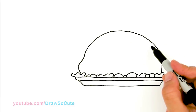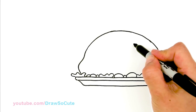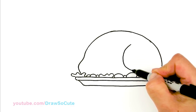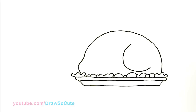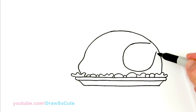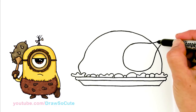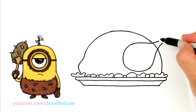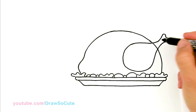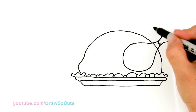Now to draw that big drumstick that everyone fights over — I'm going to come in this area right here towards the end and start to draw that drumstick. I'll draw a big old curve towards the bottom, then go up and taper it as we go so it comes to a point. Then we're going to flare it out for the bone, same thing on this side, and right in here you can just draw some zigzags for where the meat meets the bone.